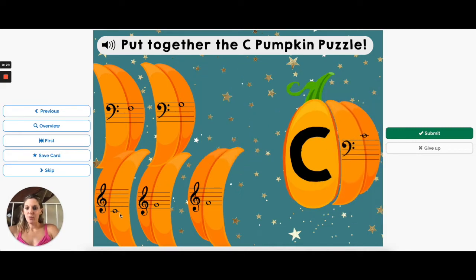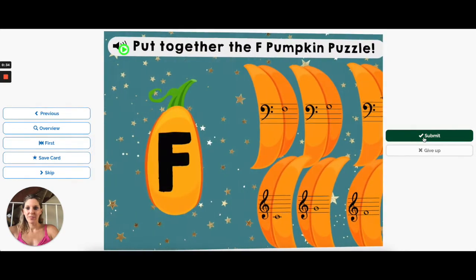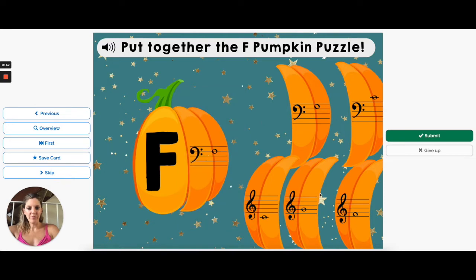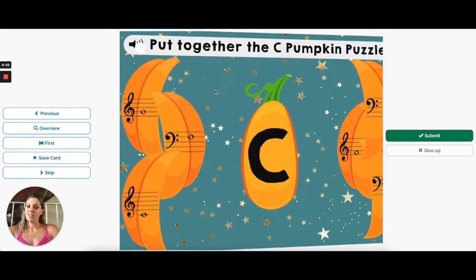It's just as simple as this — so cute! Put together the F pumpkin puzzle. I made it so that kids only have to do 10 cards in a sitting, because sometimes it can feel a little long. To make it more fun, I kept it short so they can do it several times if they want.